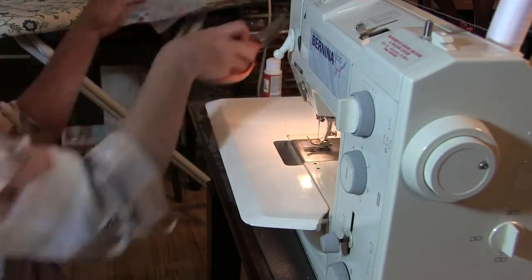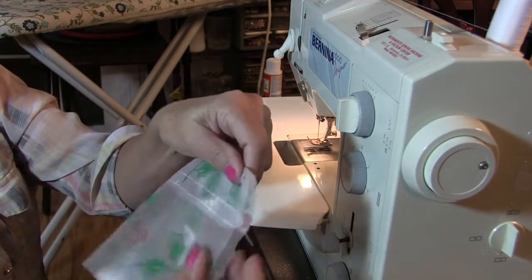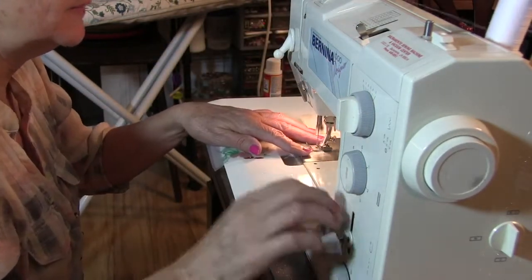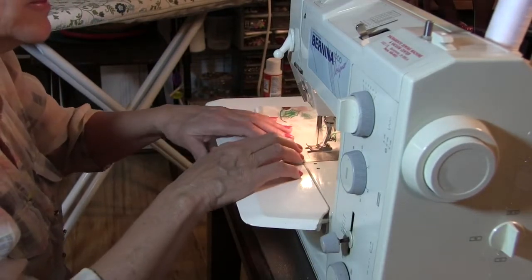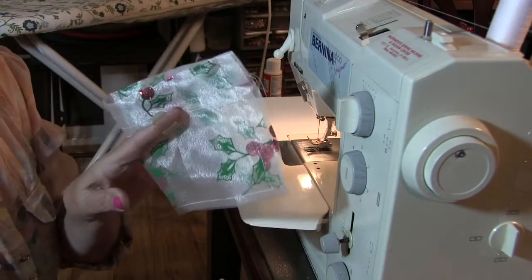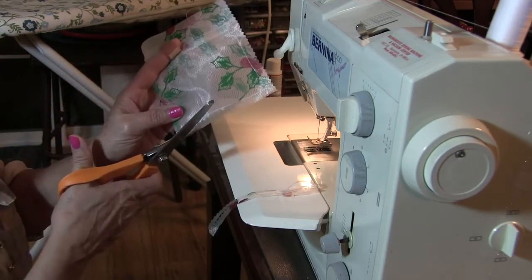Now this is the back side. You put the right side together — don't worry about the ribbon yet, you do that last. Right side together, and sew it here and then across the bottom. Make sure that the top is matching, then across the bottom. Now if you have pinking shears, you would use them now. So I'm going to pink what I just sewed so that it won't ravel on the inside, and a little bit on the bottom. Make sure I cut those threads.